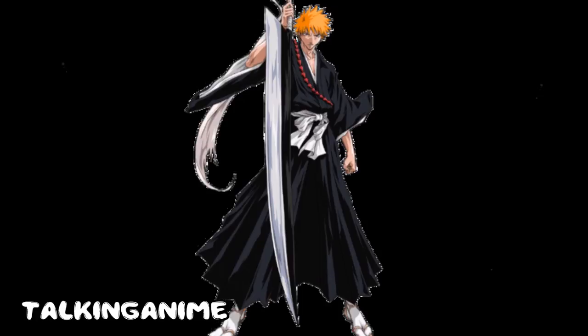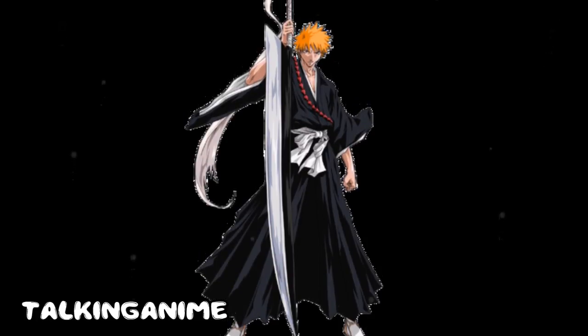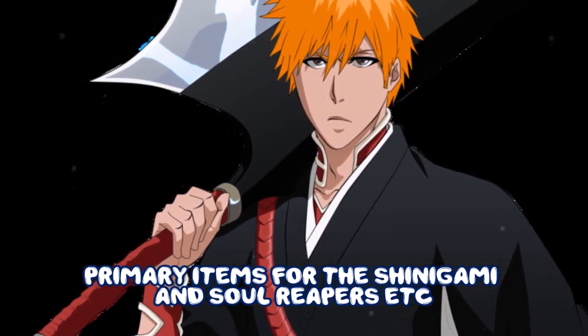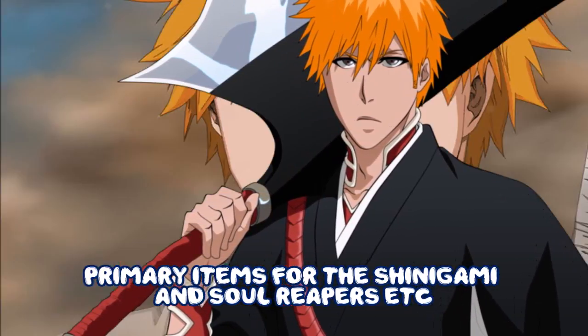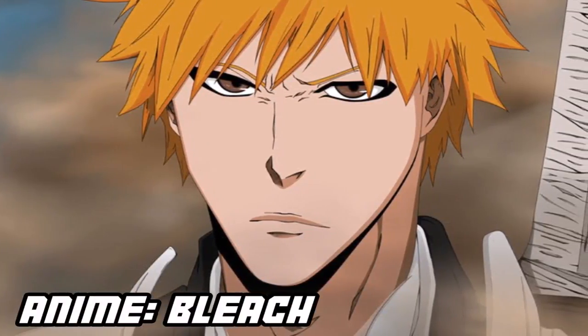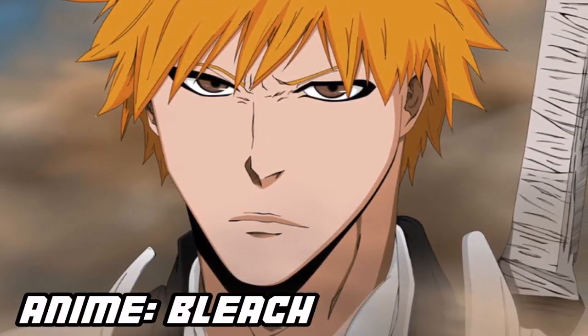We've got a Zanpakuto from the anime Bleach, which primarily is a soul cutting sword — it's a primary item, one of the main things in Bleach. A Zanpakuto is a soul cutting sword, or another name for it is a soul slayer.